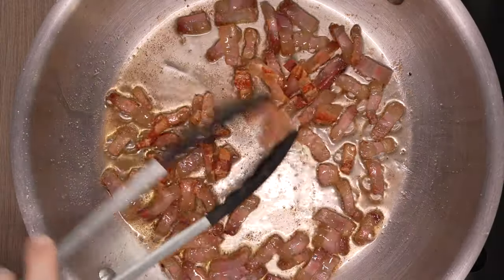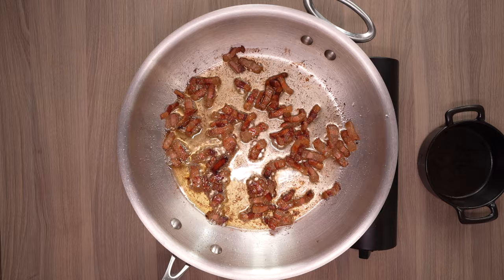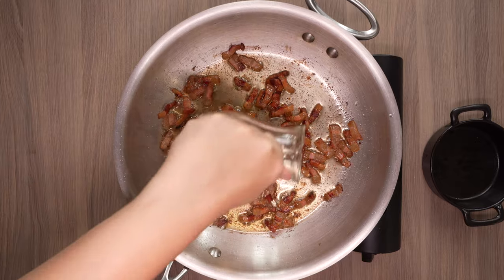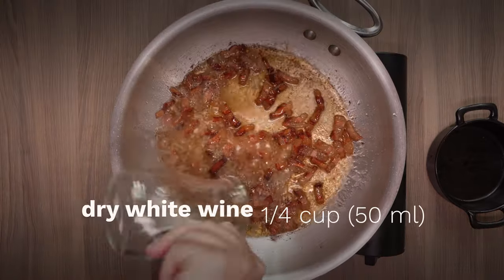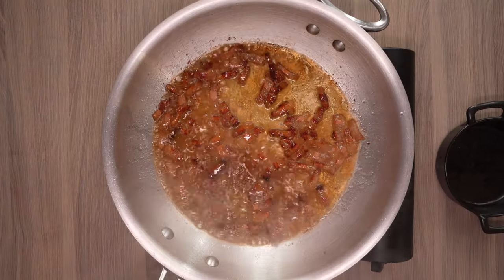Spaghetti Amatriciana is one of several simple pasta dishes from the region of Lazio, where Rome is found. In fact, it's thought to have originated from another traditional dish called spaghetti alla grigia, which is essentially Amatriciana without the tomato.